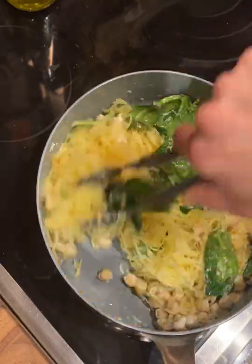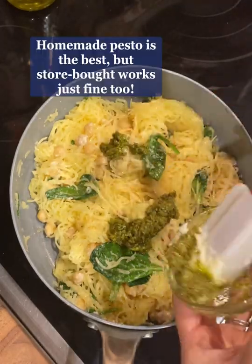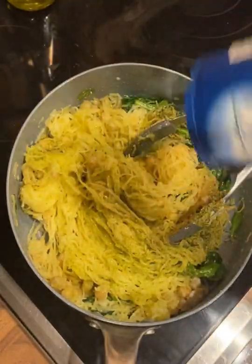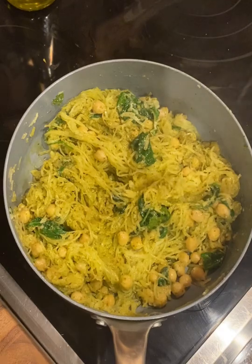You'll also be adding in your pesto to finish off the flavors of the dish. My homemade pesto has some salt in it, but it's not a bad idea to add a sprinkle of sea salt — it really brings out the full flavor of the spaghetti squash.